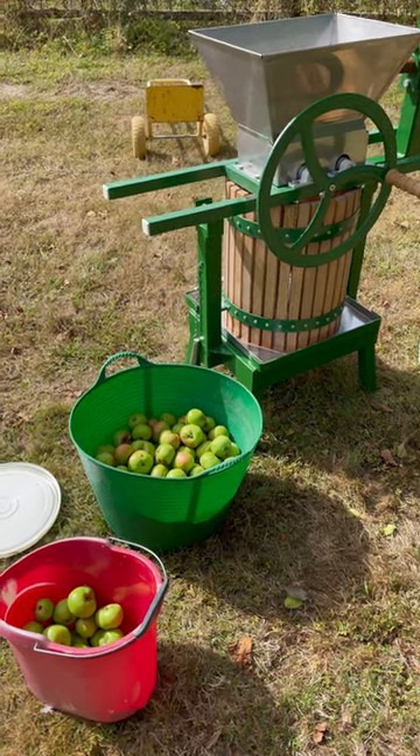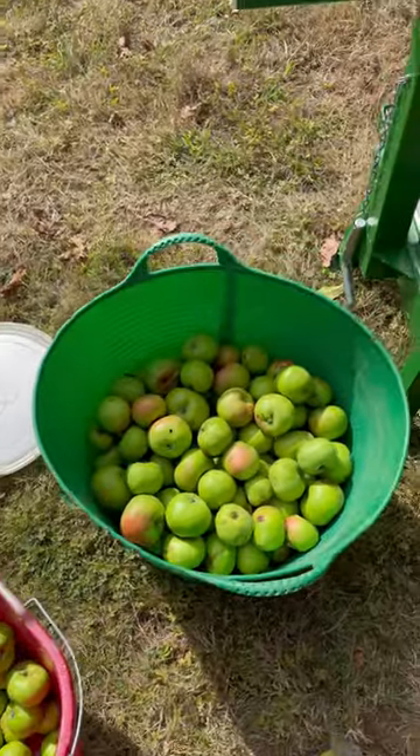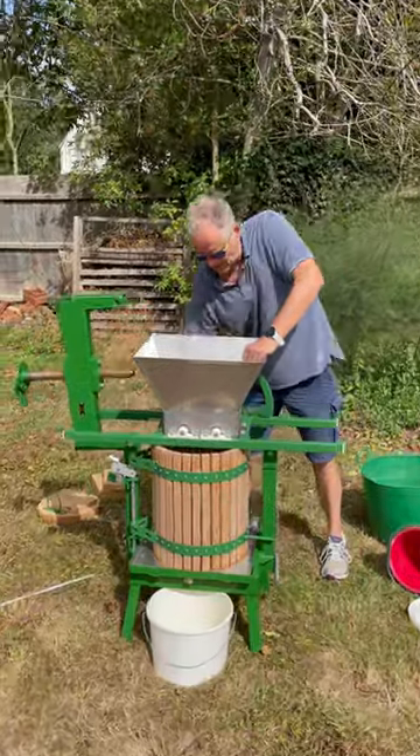Here's my new Vigo apple crusher and press. I've just picked up these windfalls, put them in here — and here we are, crushing the apple.